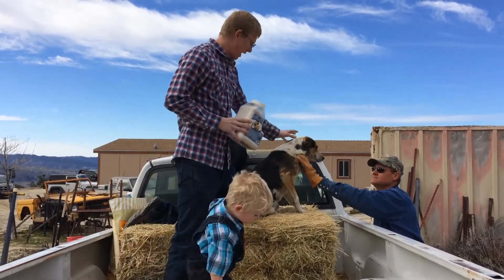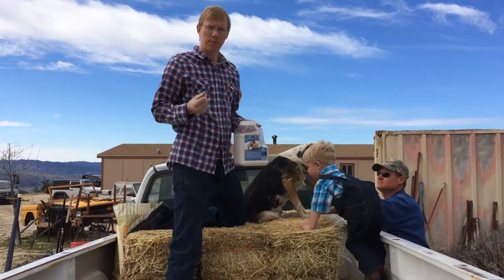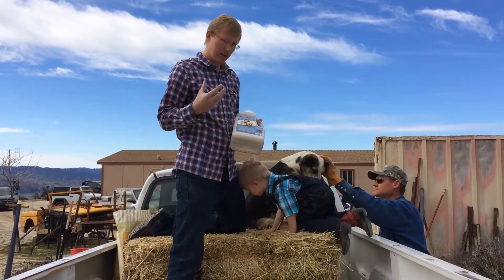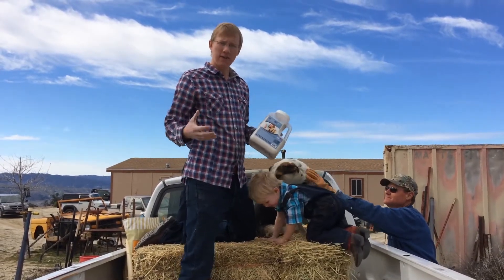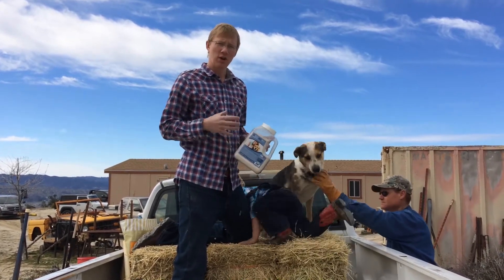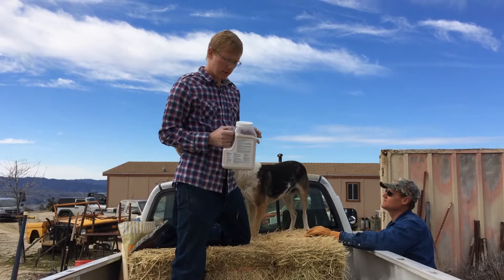So what we're going to do is apply the DSEC Pet on the dog, and then I'm going to tell you what this does. Diatomaceous earth is a very porous mineral. This DSEC natural insecticide is a special deposit of diatomaceous earth. There's a lot of diatomaceous earth out there that you can buy, but this one is specially formulated to dry out the exoskeleton of the bug and the insect, killing it by dehydration and not harming your animal.